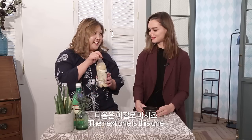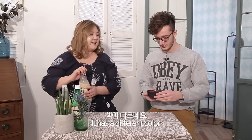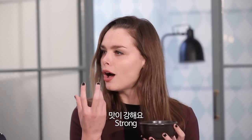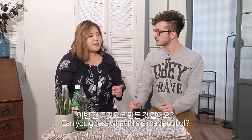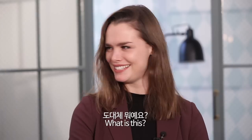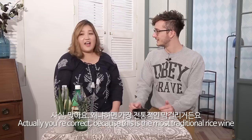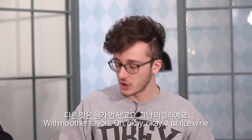The next one is this one. Let me mix it up. It's a different color. How does it taste? It's so strong. This is a little bit more bitter. That's strong — an interesting taste I can't quite explain. Can you guess what this is made out of? Is it a root? It kind of tastes like beer. Actually, you're correct — this is the most traditional rice wine with no other flavor added. Just rice.